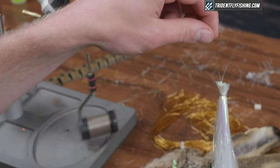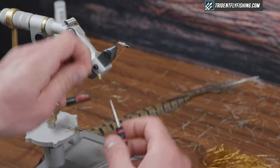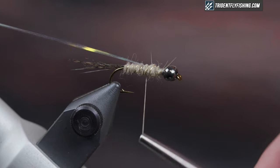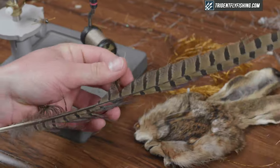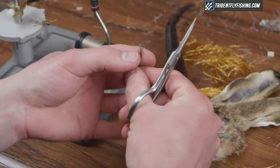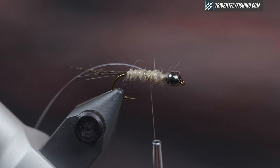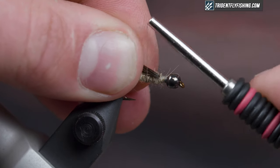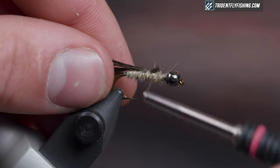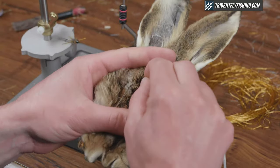For the flash I'm just going to use Flashabou — you can use vinyl mylar flash as well. Just get it right up on top of the hook. Next I'm going to tie in the wing case. For the wing case I'm just going to use pheasant tail fibers; you can use turkey as well or a synthetic. Just make sure you get it right on top of the hook shank because we're going to be pulling it over, and keep it nice and flat and wide.